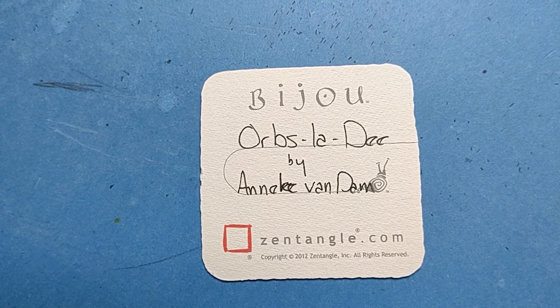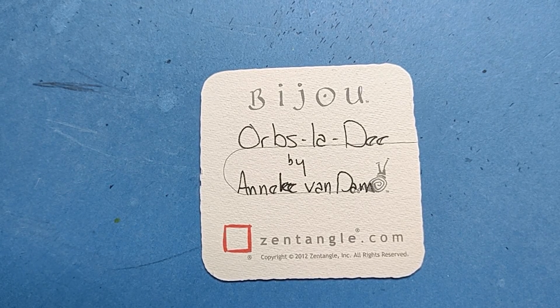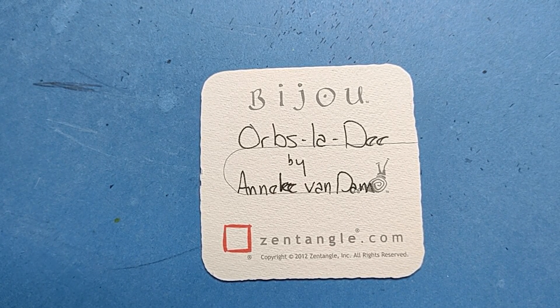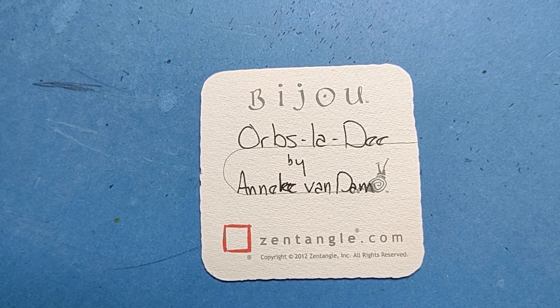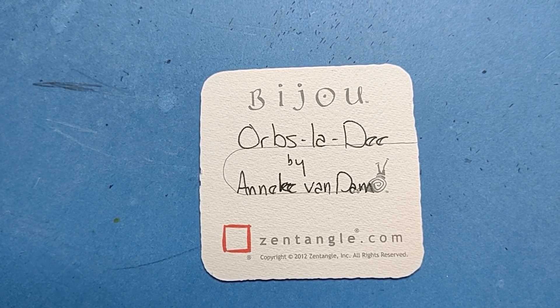Welcome to this Zentangle Quickie. My name is Heather Hartwick-Ladden. I'm a certified Zentangle teacher, and today we're going to take a look at the Tangle Orbs La Dee from Annette Van Damme. I hope I'm pronouncing that right. If a song just popped into your head, yes, that is part of the inspiration. I will have in the description section my step out, and look at the For More Inspiration link underneath there, to her blog where she explains how this came to be. So with that, we'll get started.